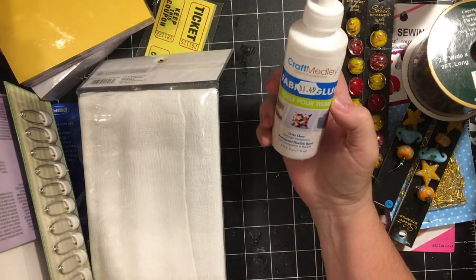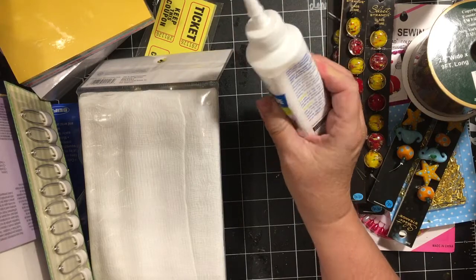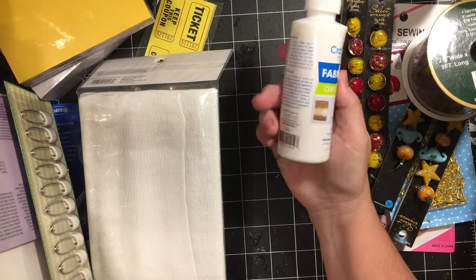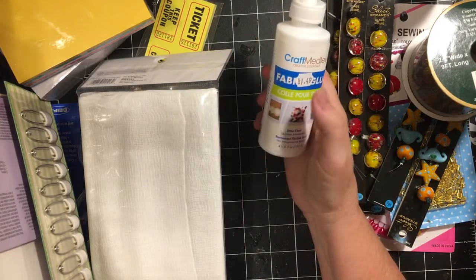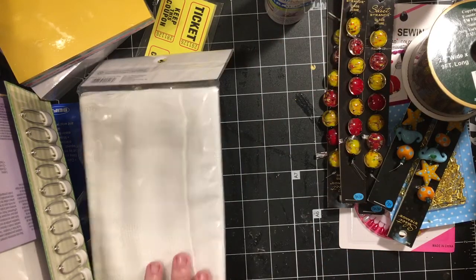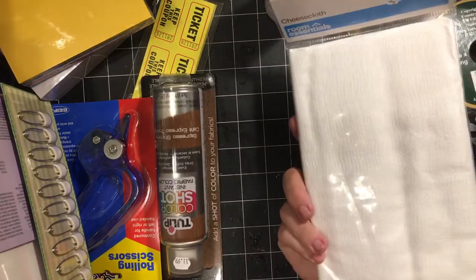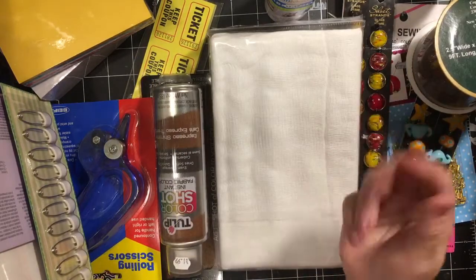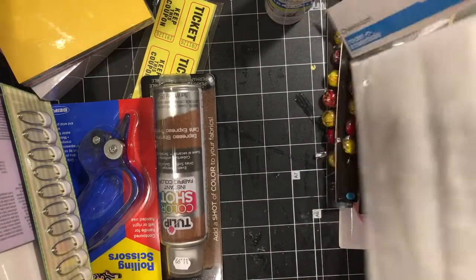They had some fabric glue — I had never seen this there before, but I thought I'd try it. They only had one, but a lot of times if I go in and ask whether they're going to have more or can they order it, they'll order it if they can. They also had cheesecloth, and this time it was in a package and flat, which I thought would be much easier for cutting. I've bought it before all crumpled up, so I went ahead and bought that.